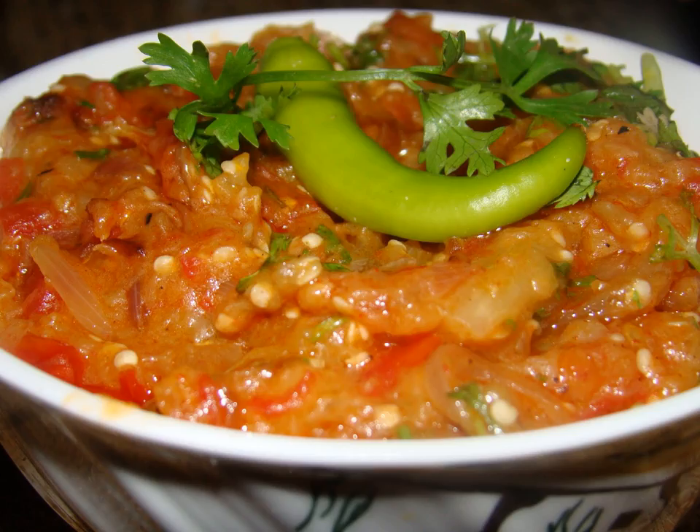The dish has several regional names, such as baingan ka bhurtha in Hindi, baingan ka bharta in Urdu, baingan da bhurtha in Punjabi, pura bajina chatoni in Assamese, wangacha bharat in Marathi, vangakam bharida enigai in Kannada, begun bhorta in Bengali, and baguna bharata in Odia.